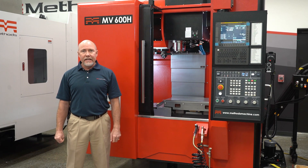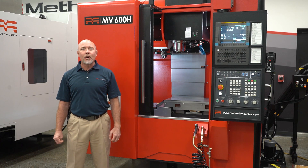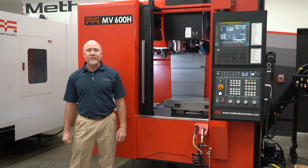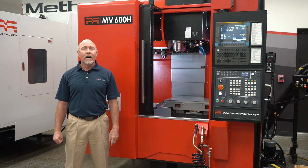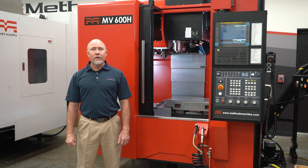The advantage to this is you can cut a wide variety of materials, from plastics to aluminums to titaniums and many steels. This machine comes equipped with a 12,000 RPM spindle, 30 horsepower, 111 foot-pounds of torque, and is equipped with FANUC motors and drives.